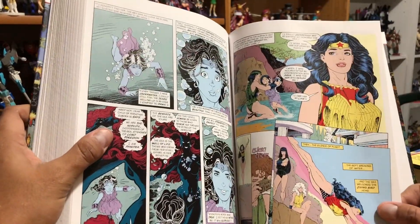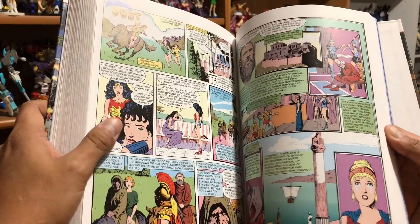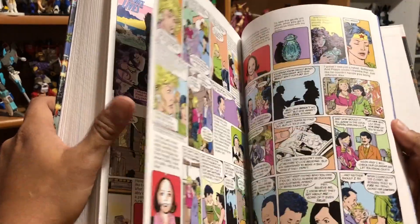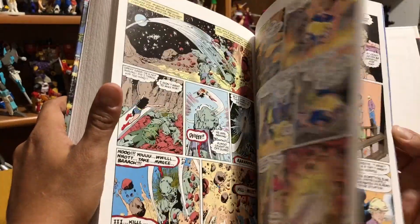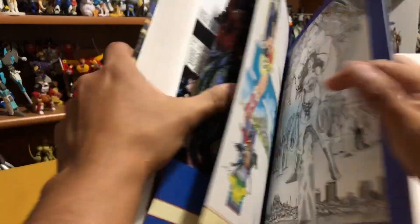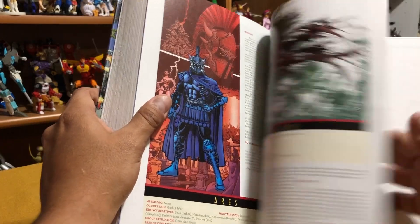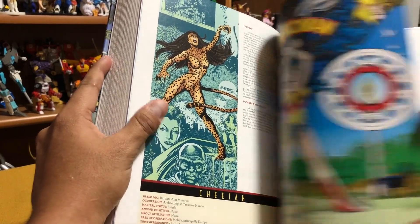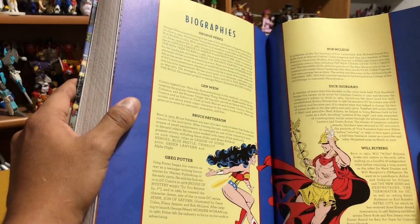Now this is definitely not George Perez — that is Arthur Adams. This must be the annual. And that is John Bolton — different artists. So this must be the annual right here. Let's look and see what the extras are in volume one. Here we go — it's a gallery. Gorgeous George Perez artwork. There's the inside of the dust jacket. I don't know if they did fix the spine in the later printing, but I do know that the price went up from $75 — which was what the first printing of this book cost — to $99, which is what most omnis cost. And here are the covers to the trade paperbacks, and then the biographies of the creators.